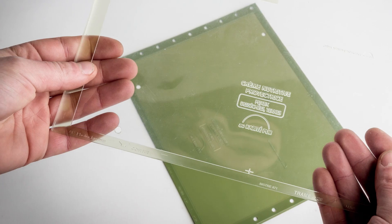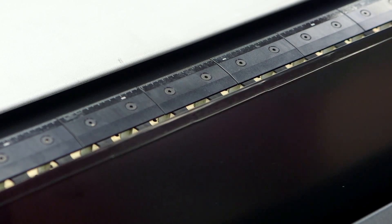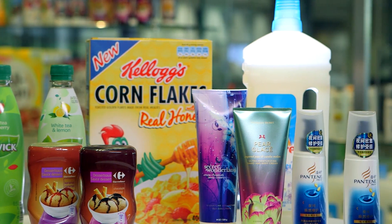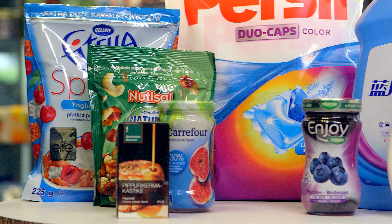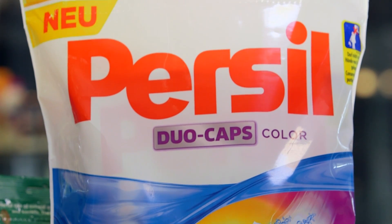CDIs can also be used to image letterpress plates. ESCO's Flexo imaging solutions lead the global Flexo imaging industry. The CDI, together with smart pre-press and workflow software, delivers the best quality and highest performance digital Flexo solutions for every Flexo and letterpress printing application.